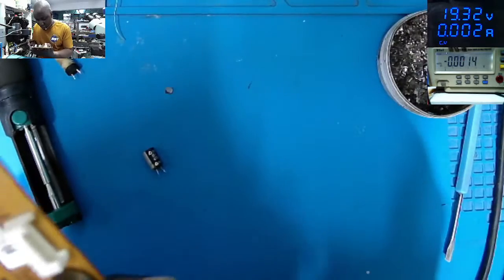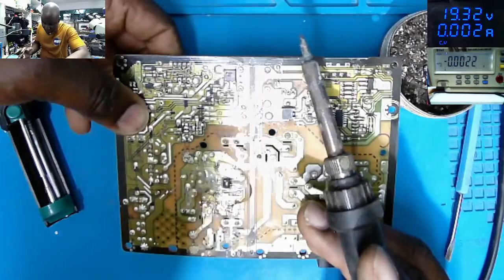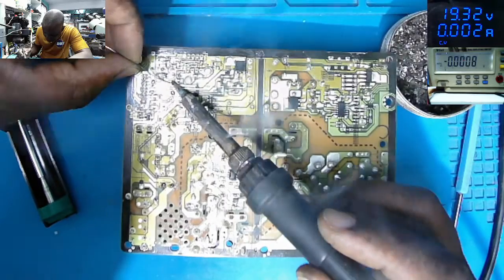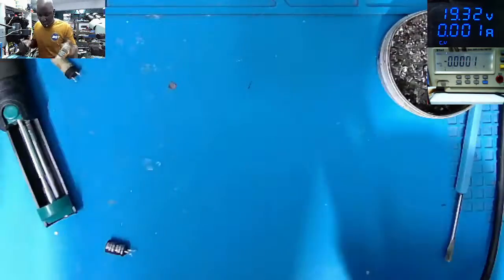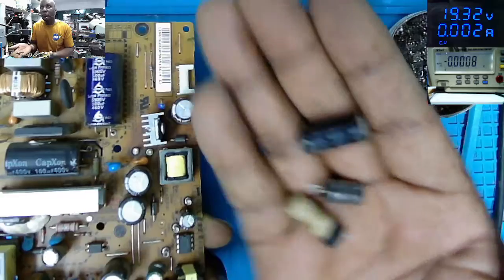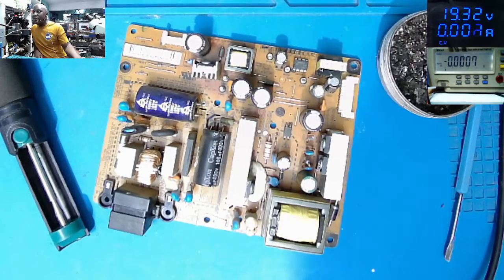Installing the second capacitor. The marked side on the capacitor is the minus, and the unmarked area is the positive. All good — we've replaced these capacitors. Give me a few more minutes, I'll put it all together and we'll come back for testing.